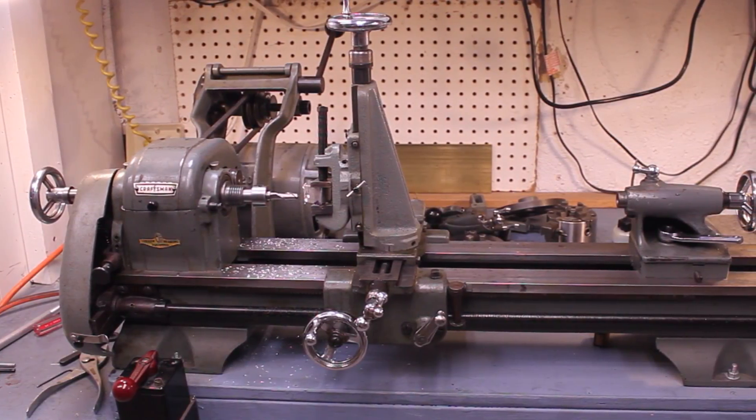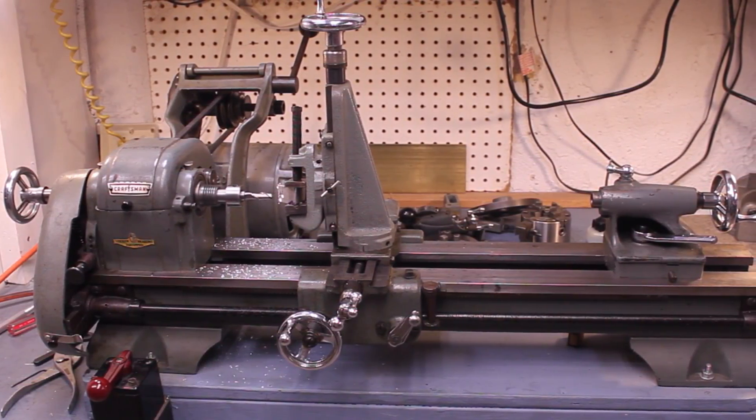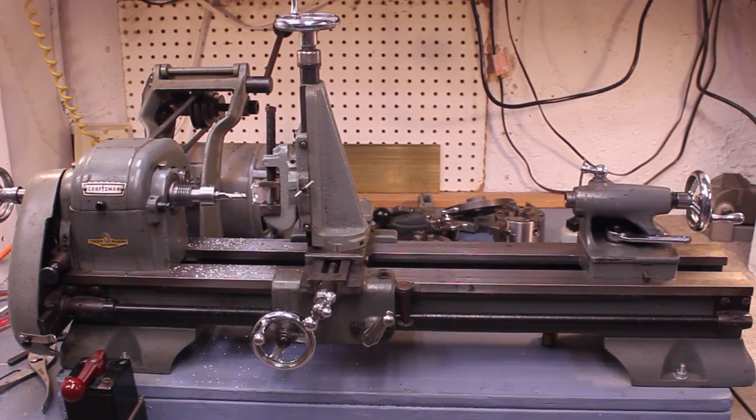I hope you've enjoyed having a look at the Atlas 618 / Craftsman 101 lathe. Thank you very much for watching.